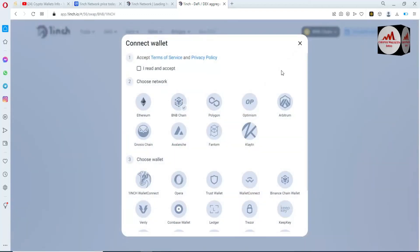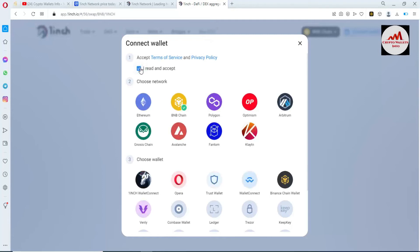I simply click on 'Connect Wallet' — that option is available. Then I click on 'Connect Wallet'. First, accept the terms and conditions — read them and then select 'I read and accept'. This video is only for education purposes. There is a network selection — I have selected BNB from my Binance Smart Chain wallet.